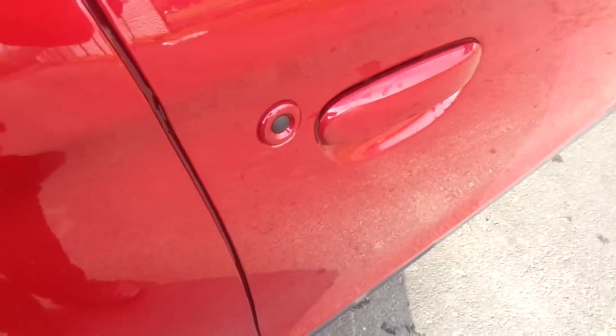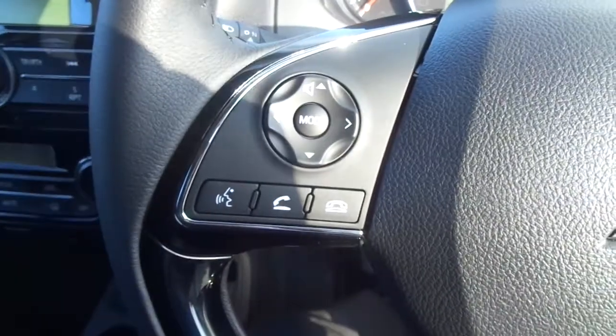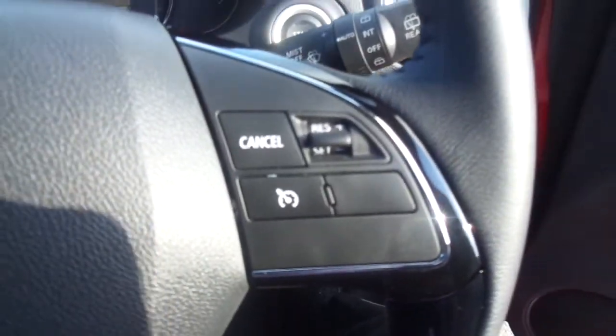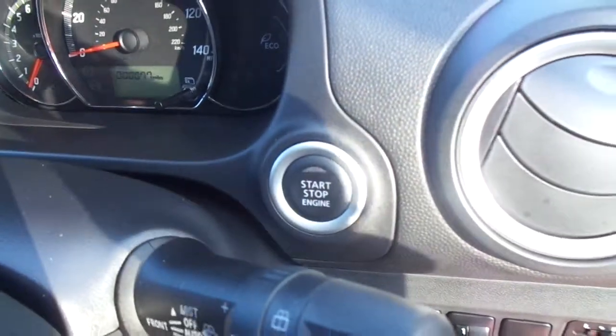As we come into the front, the first thing you'll see is the smart lock and unlock function on the door. On the inside, you've got your multi-functional steering wheel with volume controls and Bluetooth phone options on the left, and cruise control on the right. As you can see behind the steering wheel, you need to push to start.